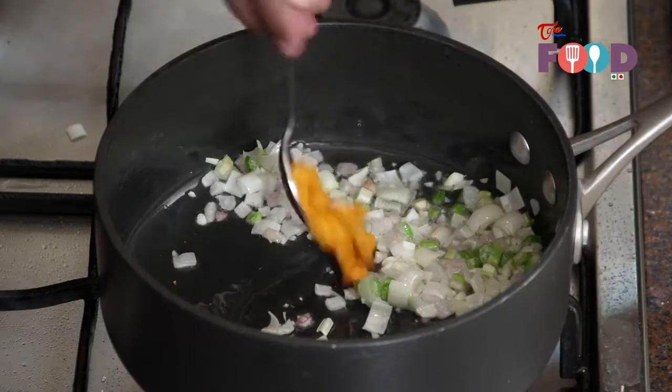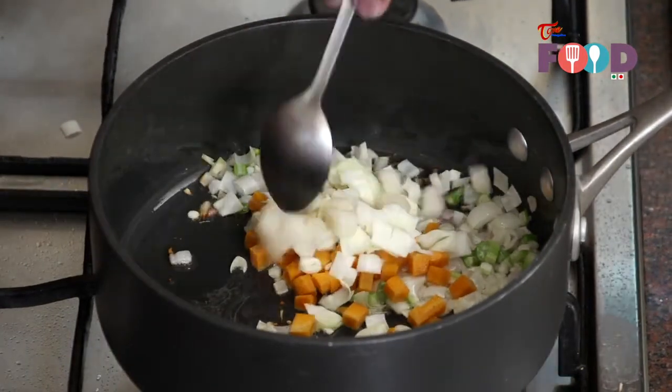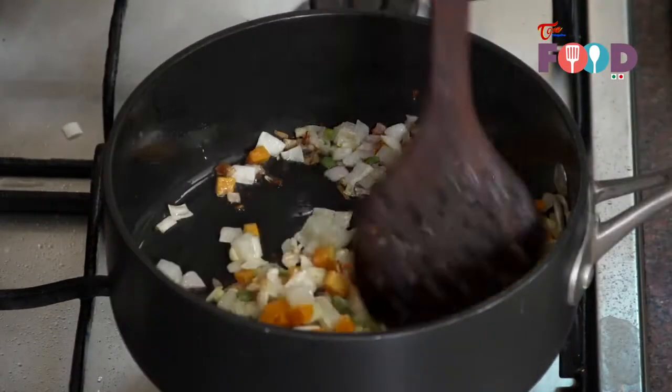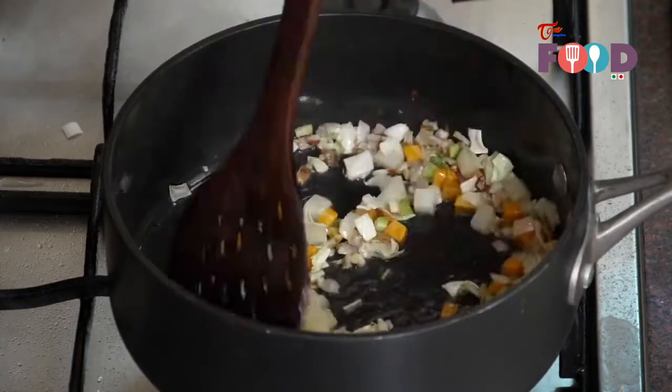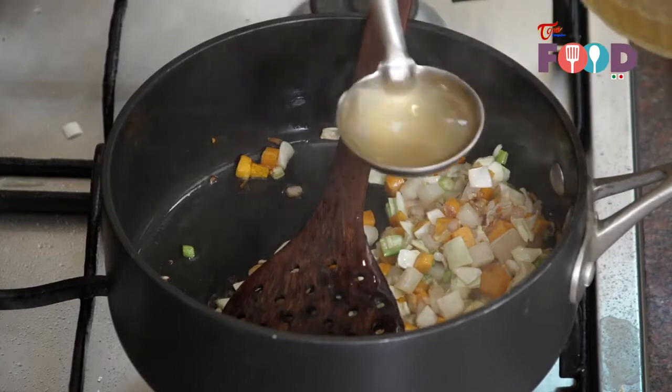Add 3 tbsp of carrot and 3 tbsp of potato. Now cook this for a while. Add a ladle of vegetable stock.